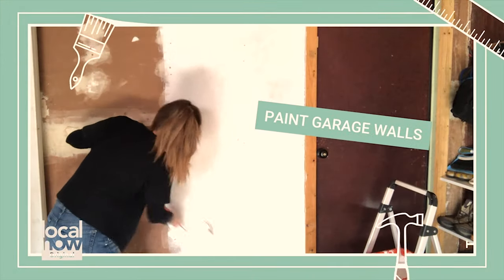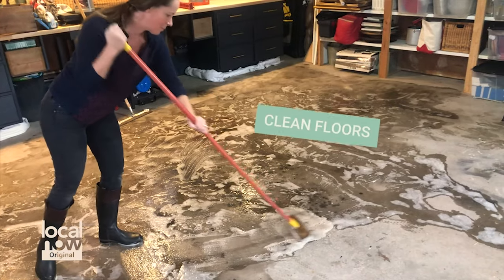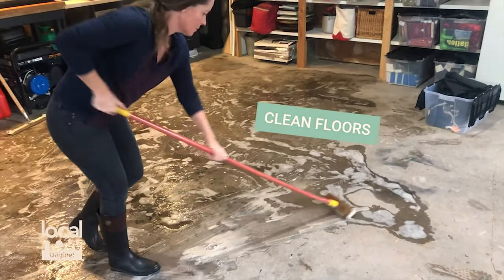A fresh coat of paint makes everything look better — go for white to brighten things up. In a garage, you always want to clean the floor. Using a power washer is easy and it cleans things right up.